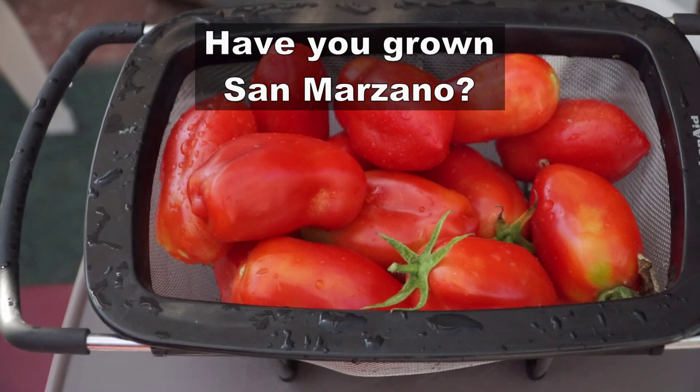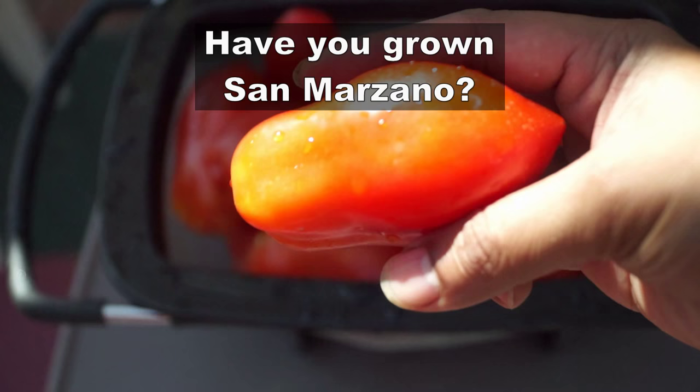I'd like to know from you — have you tried growing this tomato variety before, and if not, do you think you'd give it a shot? Do let me know and I'll see you again soon. Happy gardening!